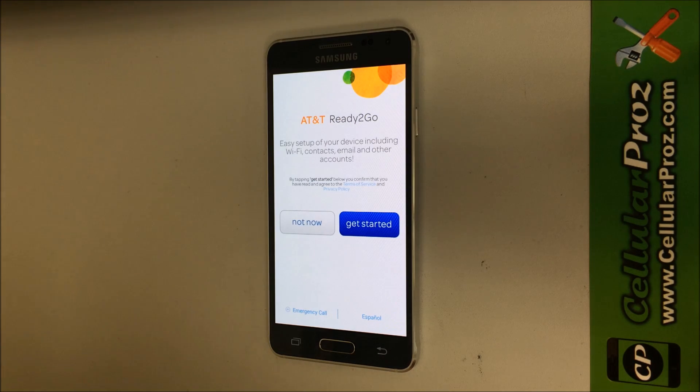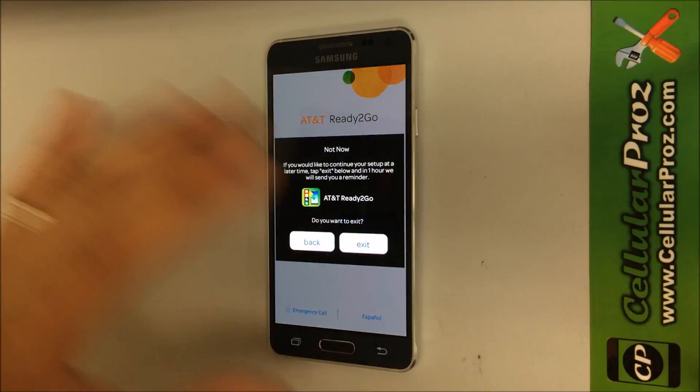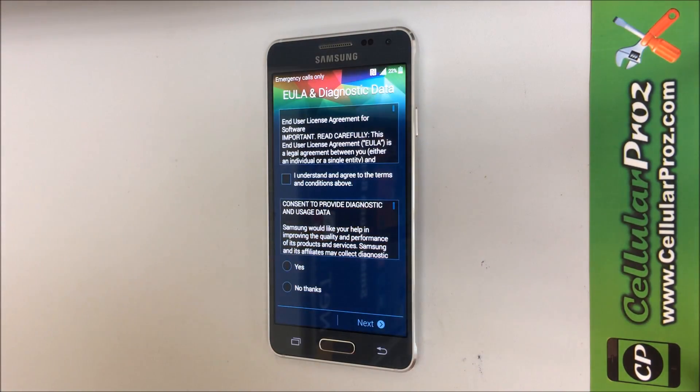Alright, so as you can see the phone was reset back to its factory settings. Here you have to go through all the setup options to get started with the phone again. I hope this video helped you guys out — if it did, please like and subscribe if you want to see more videos like this one. Thanks.